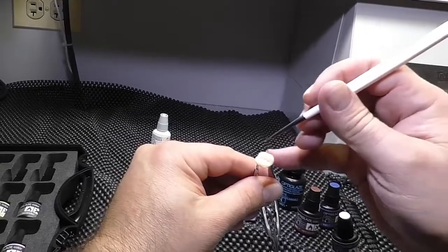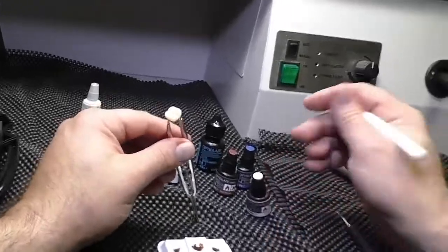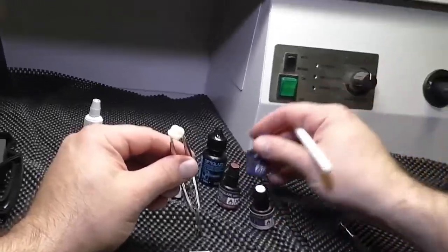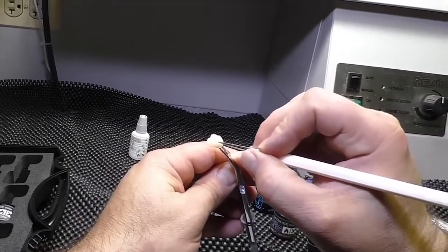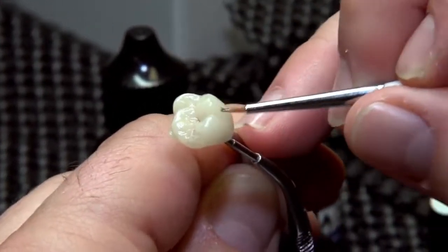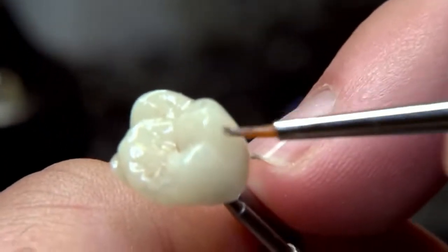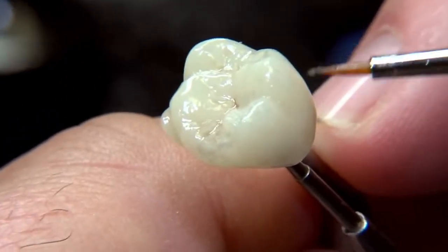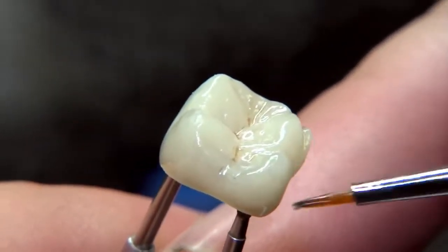After applying the grays on each mesial and distal marginal ridge, we can take the blue color — again, very gently, otherwise it gets way too intense — and just add some enamel effects to the cusps. Once we finish that, we go ahead and light cure again for a few seconds.